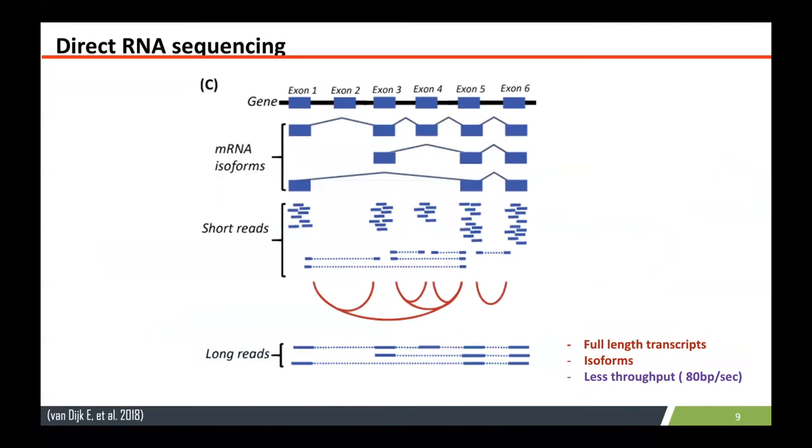Apart from DNA sequencing, you can do direct RNA sequencing using nanopore technology, where you can obtain full-length transcripts and isoforms. It is helpful to identify isoforms in much better detail compared to short reads. Compared to DNA sequencing on nanopore, the throughput is less, but it's still useful.